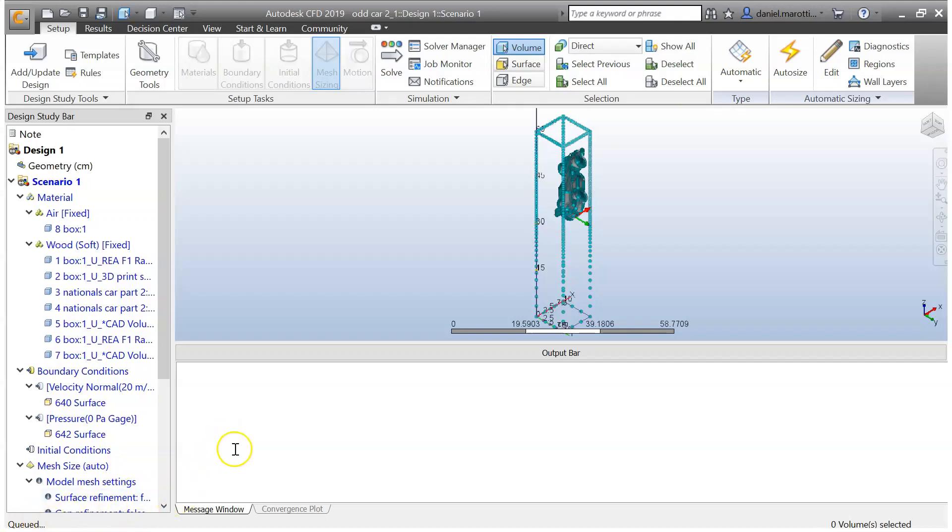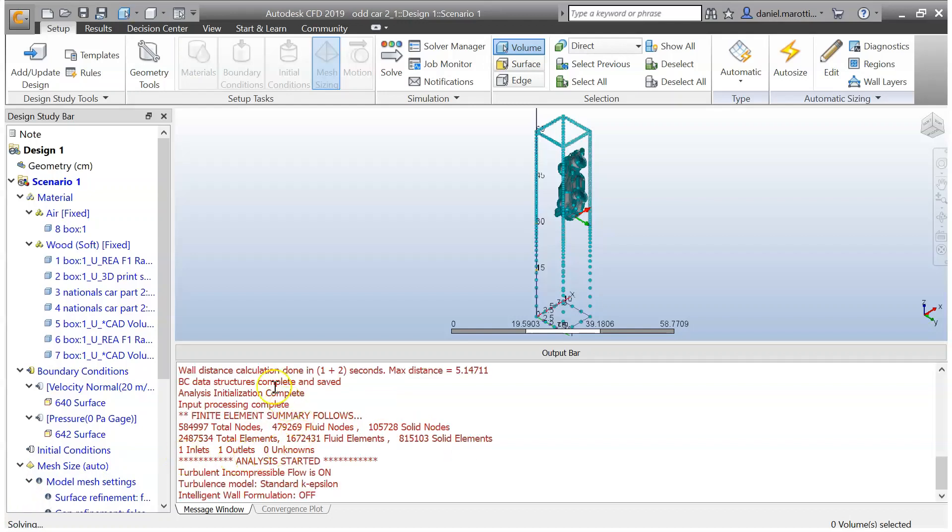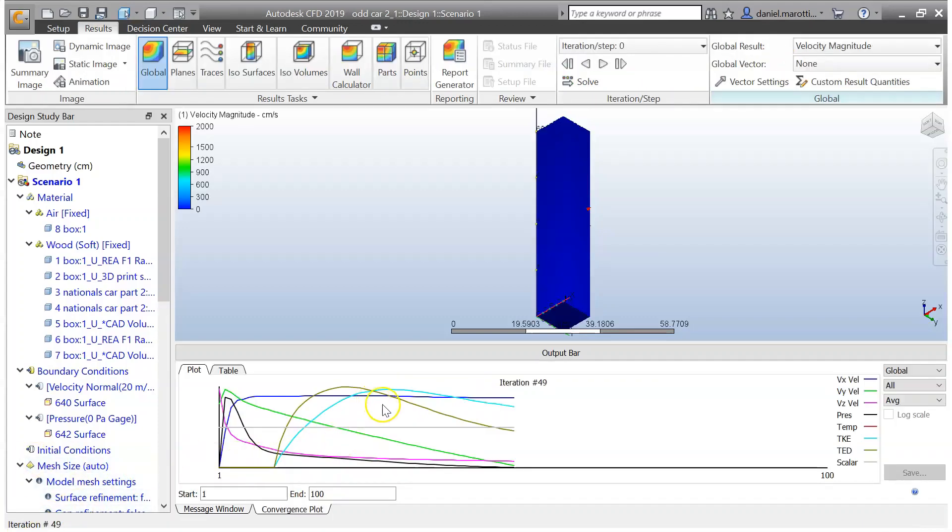It's queued at the moment and going to start running — uploading all the files. Eventually you'll see everything appear and your test will start loading. It's starting to load — this may take a little while. It's now going a little further into the process, changed from queued to solving. We'll give this another couple of minutes and eventually you'll see a graph appear giving us an indication of how the process is going. The graph has now appeared.